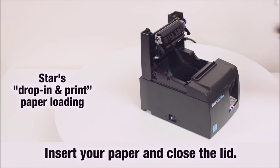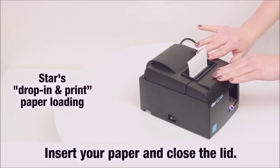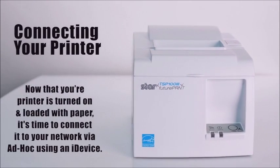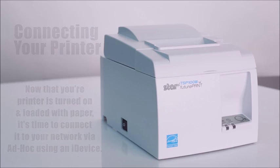Star's drop-in and print paper loading makes it easy — just insert your paper and close the lid. Now that your printer is loaded with paper and turned on, it's time to connect it to your network via Ad Hoc using an iDevice.